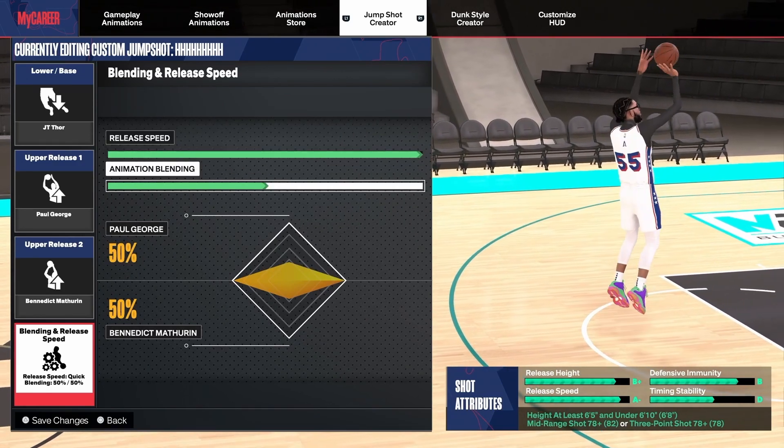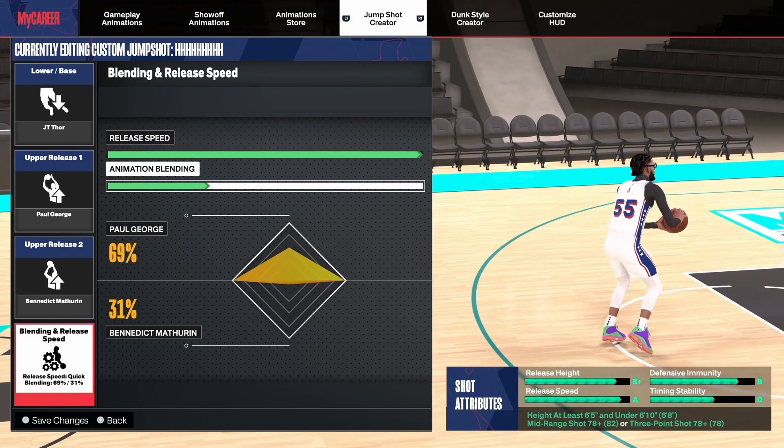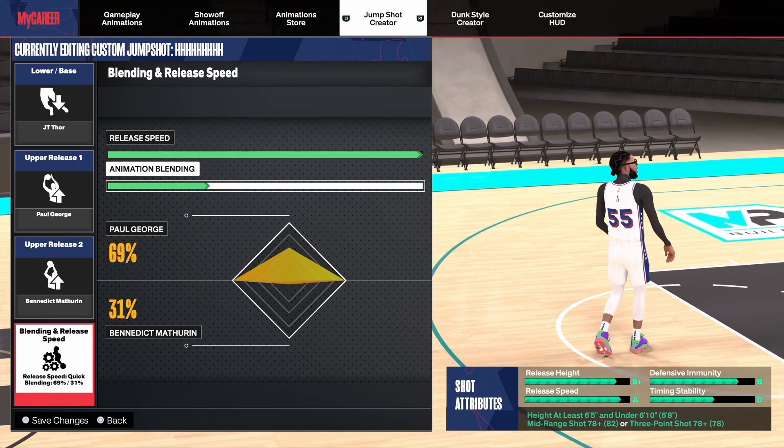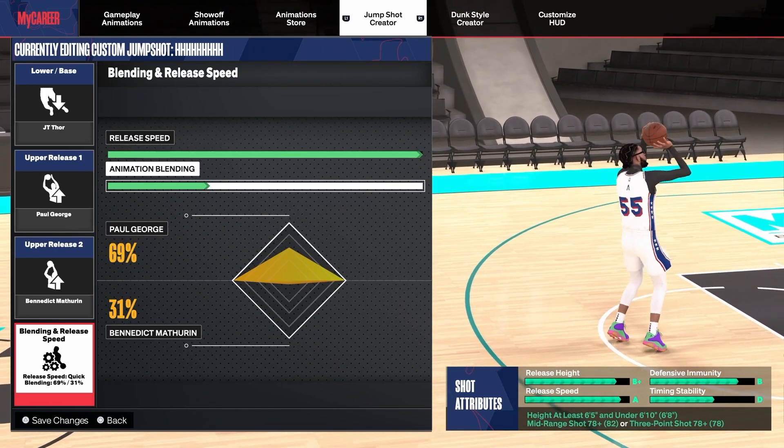For upper number two you want to go Benedict Mathurin, right here. Then you want to go release speed all the way up, and you want to go 69/31 for the blend. This is the exact jump shot that I run, so if you want to pause the video, there it is.